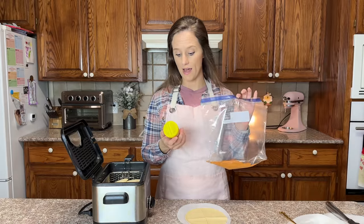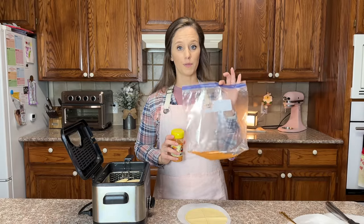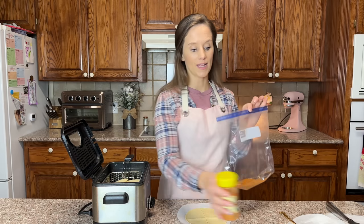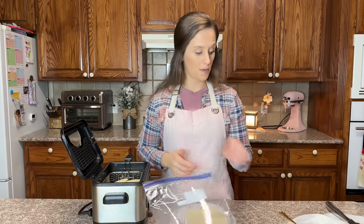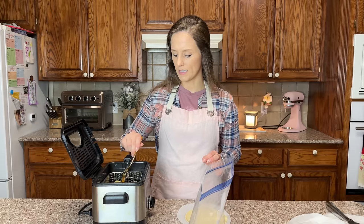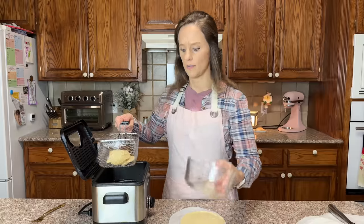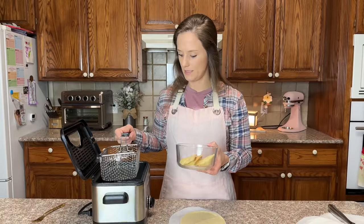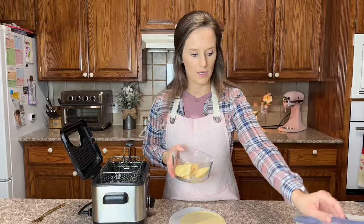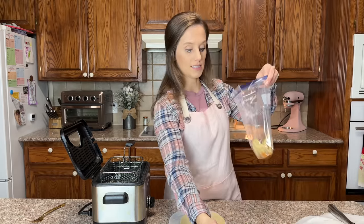Right here I have Flavor God's Nacho Cheese Seasoning. I have put one quarter of a cup in a gallon size Ziploc bag. As these finish, I'm going to put them in here and shake it up. Usually it's about two minutes in this fryer for them to cook well. They're pretty hot, so I'm going to put them in this glass dish just for a second.